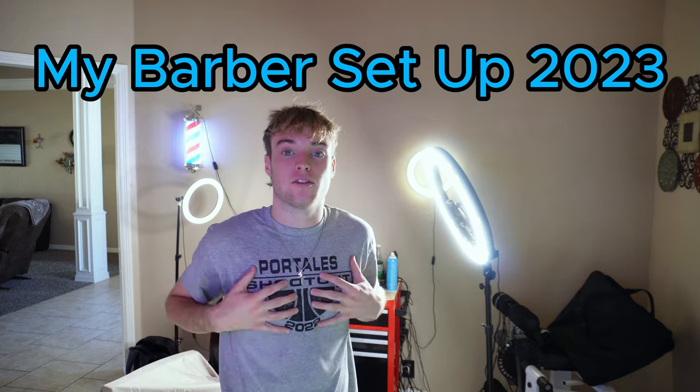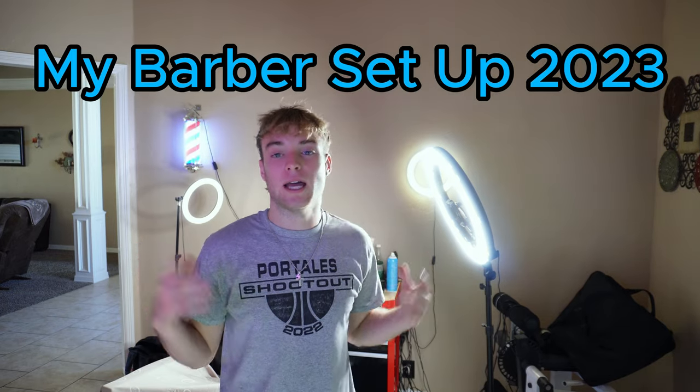Hey, what's up guys, it's Jay Blends. As y'all saw by the title of this video, today I'm gonna be showing y'all my barber setup here in 2023. I don't know the exact cost of this yet, but I'm sure y'all can tell by the title or the thumbnail how much everything is, and I'll make sure to link everything down in the description.